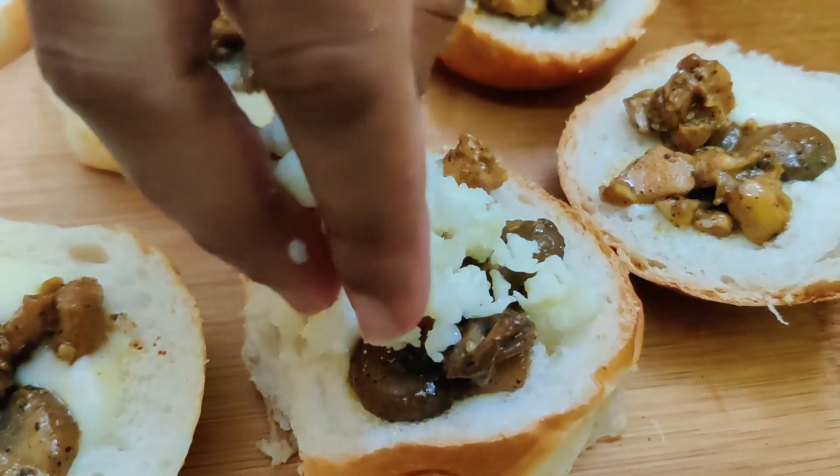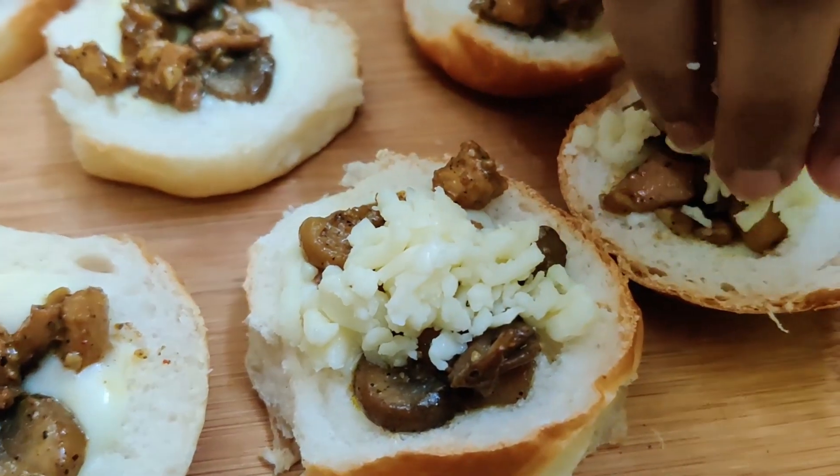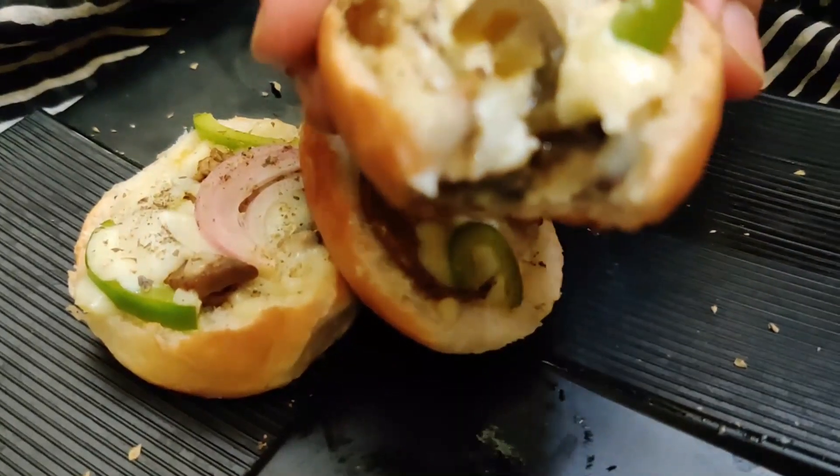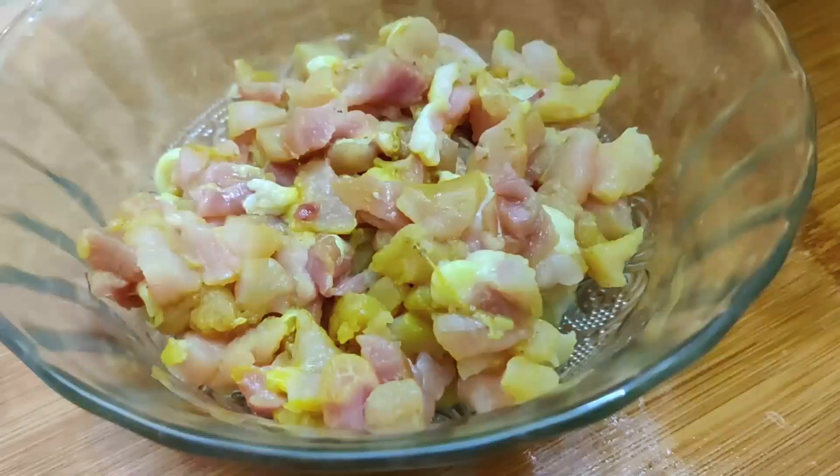Hello guys, you're watching Easy Peasy Spicy. Today we will see how to make this delicious cheesy chicken disk. This will definitely satisfy your craving for cheese. Let's see how to make this.